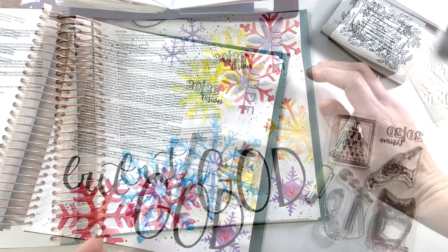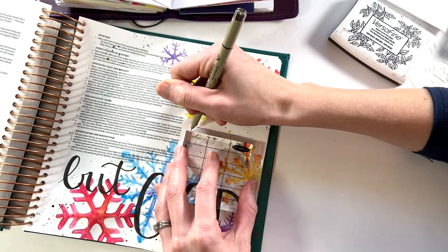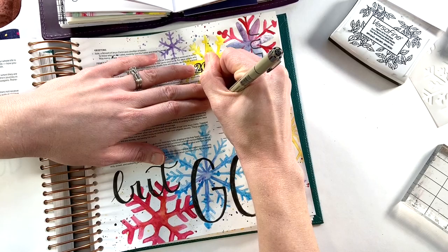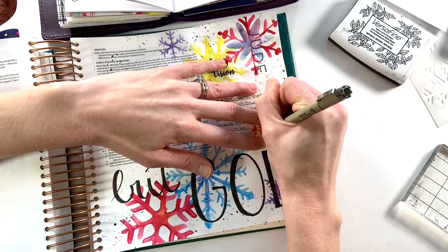Generally I use one of my acrylic stamp blocks to add in lines to journal on. Sometimes I add the lines in pencil and then erase, but I wanted just a little more black on my page. So I'm adding in the lines with my Micron pen and then I can come back and add my journaling notes. I actually ended up copying a couple of sentences straight out of the devotional because they really hit home and touched my heart — I just wanted to make sure I had those written down in my Bible. Then I hand letter in the date and my page is almost done.